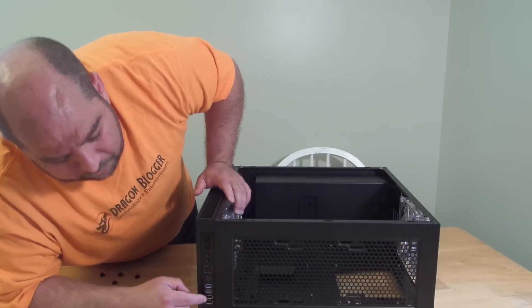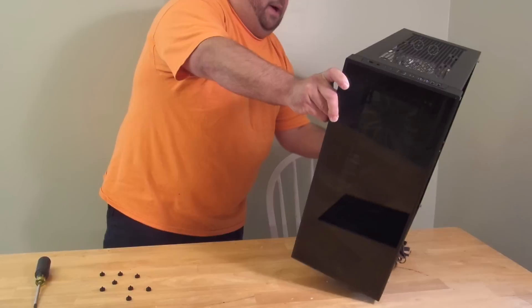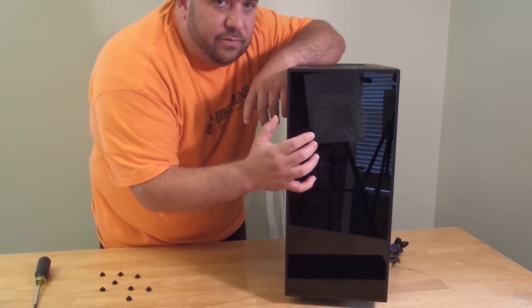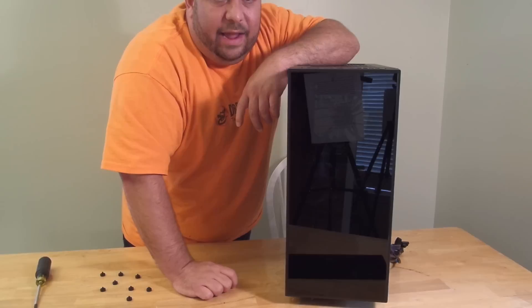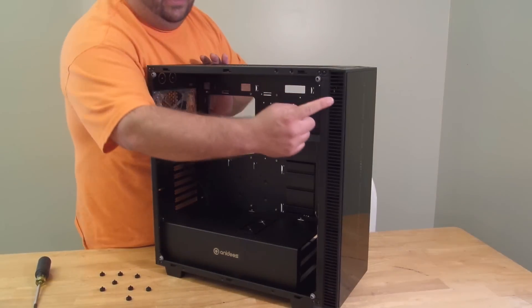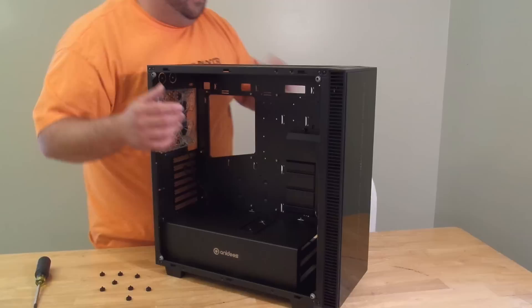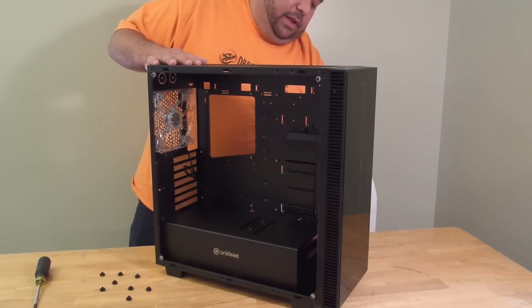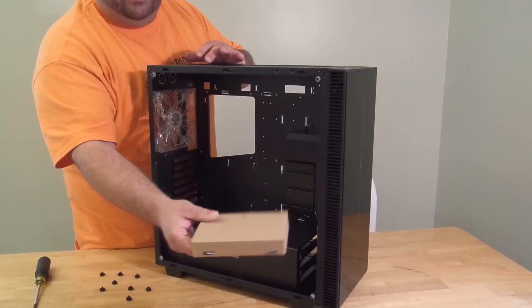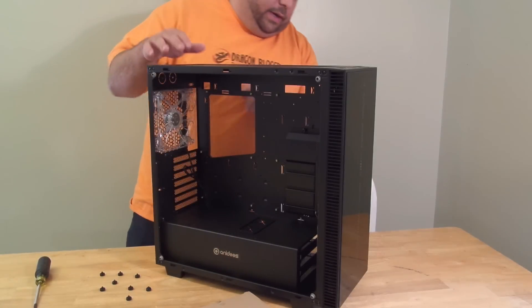There are two USB 3.0s and two USB 2.0s. Now, you might be wondering — if the front has glass, where is it going to get air from? Why are the fans even there? Along the sides, both this side and the other side, they have vents. That concerns me a little bit for noise, and it does bring a little accessory box as well.